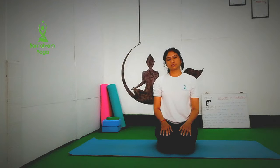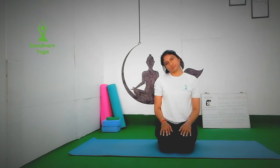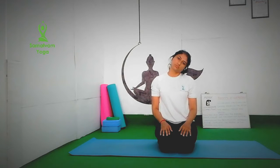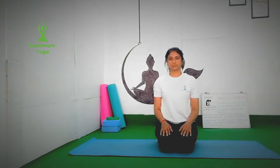Now side bending of the neck. Inhale, and as you exhale, drop your neck to the right side, then left side. Inhale and exhale. Repeat for 5 to 10 times. Avoid jerky movements. Do it very slowly.